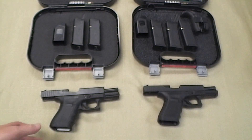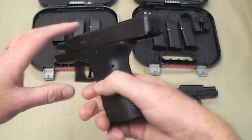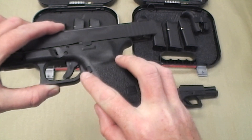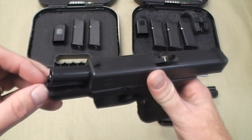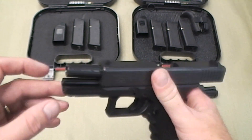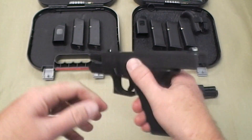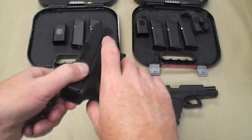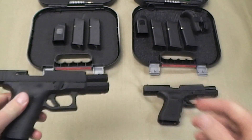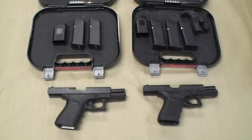A few major differences between them. The Generation 3 has a different stippling, no adjustable back straps, and a smaller magazine release. The big one is the dual recoil spring — Gen 3's do not have it. Gen 4's in the 19 and the 17 do. That's something they originally came up with for the subcompact, and it wasn't until the Gen 4 that they put it in the 17 and the 19.